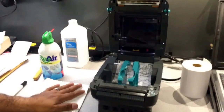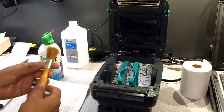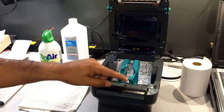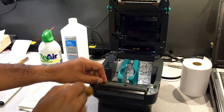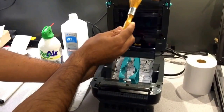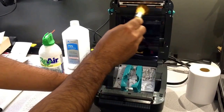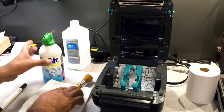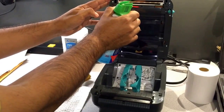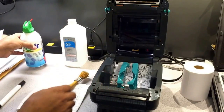The first thing we're going to do is use a regular brush. Most of the time these printers start accumulating debris on the gap sensors. The first sensor is right here, and underneath there is an additional sensor right over there. We're just going to do some dust removal. A lot of people also use canned compressed air — just spray it over there.